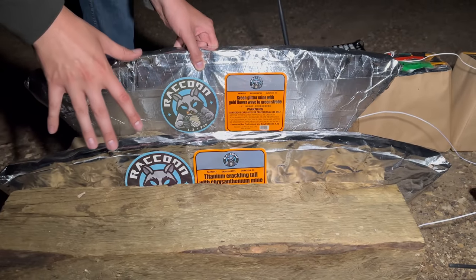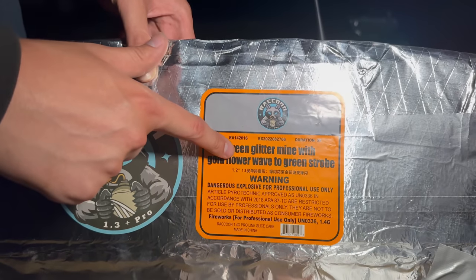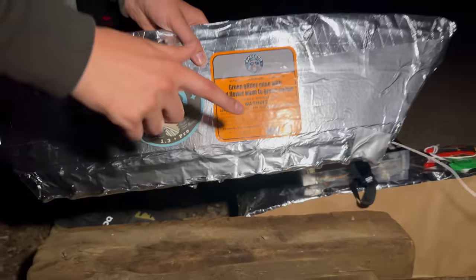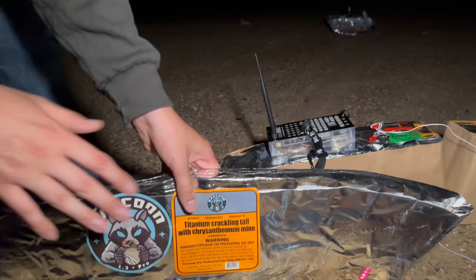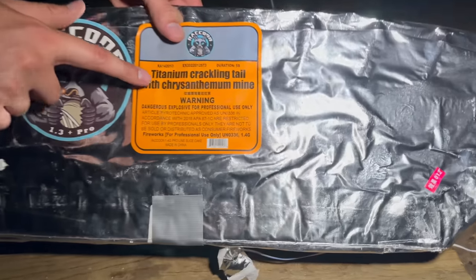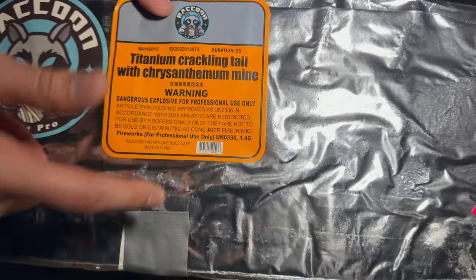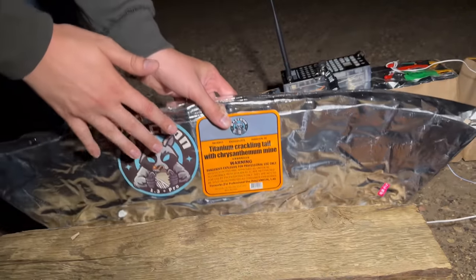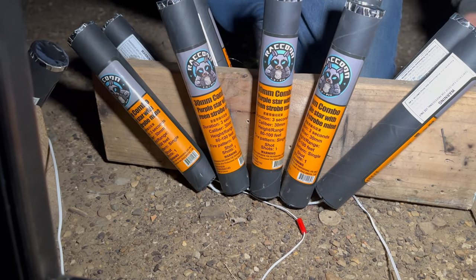Q5 and Q6 are actually both fan slices. Q5 is a Green Glitter Mine with Gold Flower Wave to Green Strobe — this one went in from the side. Q6 is a Titanium Crackling Tail with Chrysanthemum Mine — this one starts in the middle and goes to both sides. So this should be a really cool fan slice.